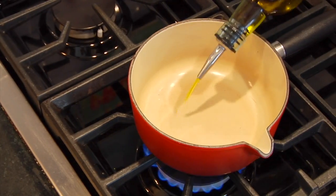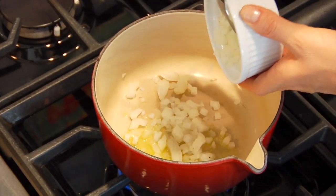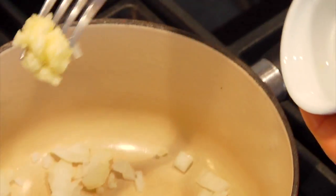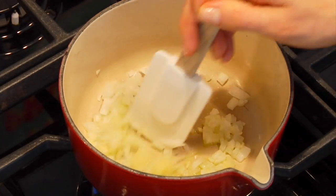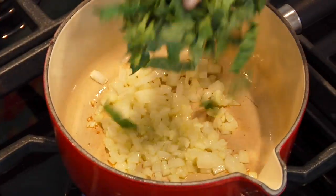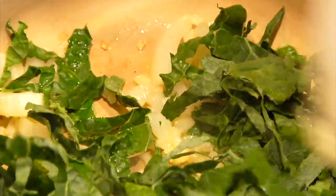I heat just a kiss of olive oil in a small pot. Once it's heated through, I add a couple tablespoons of chopped onion and one clove of crushed garlic, toss it around, and let it get started. Once you can smell it, you're going to add in a big handful of kale from your crudités and stir that all together, letting it cook for about two minutes.